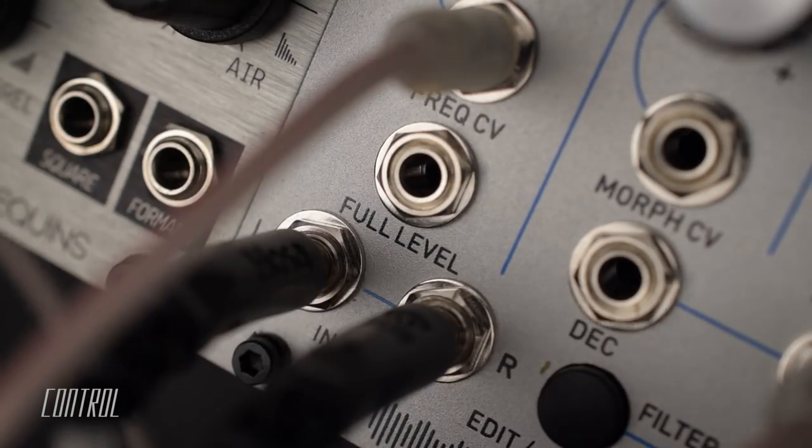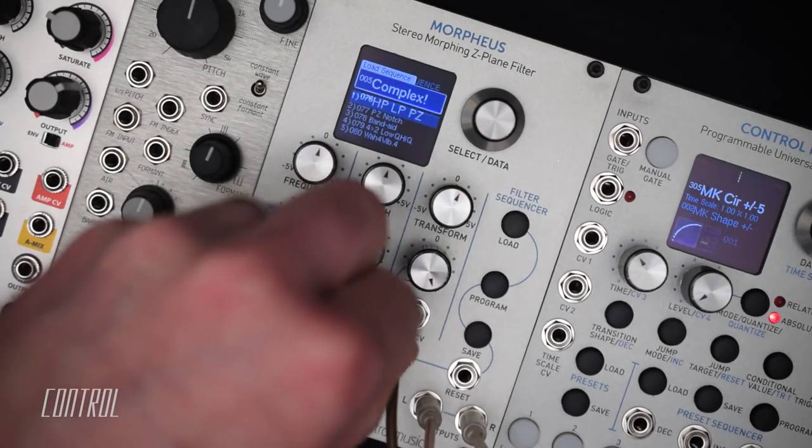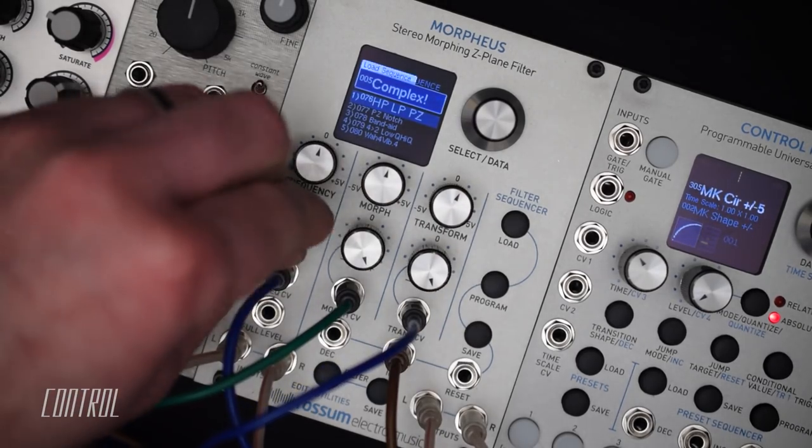CV input is provided for each of the main controls, along with bipolar attenuators to manage the depth of external modulation signals.